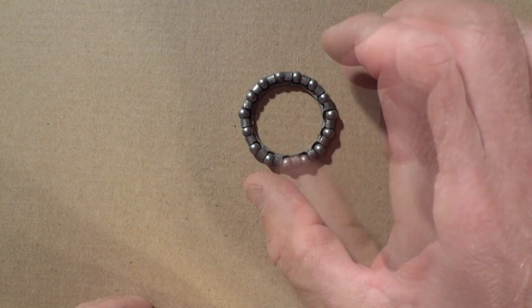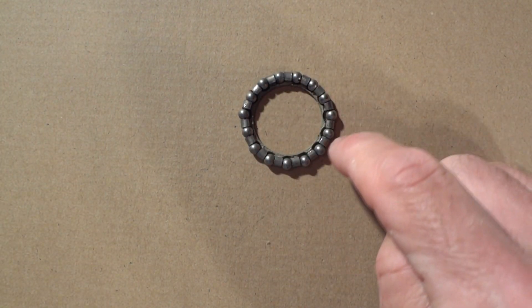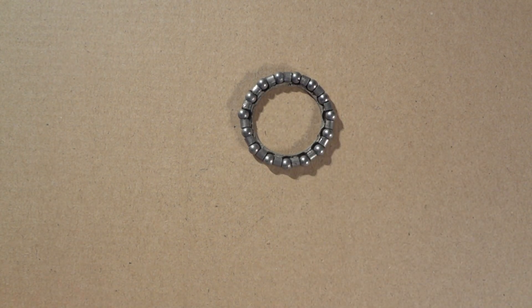Or the local bike shop might not actually sell it — it might sell the individual bearings. What you might want to do — there are some different options, but I prefer to go ahead and install the bearings in the retainer cage like this.